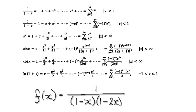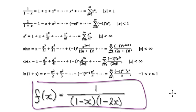In this video, we're going to try and find the Taylor series for this function centered at 2.